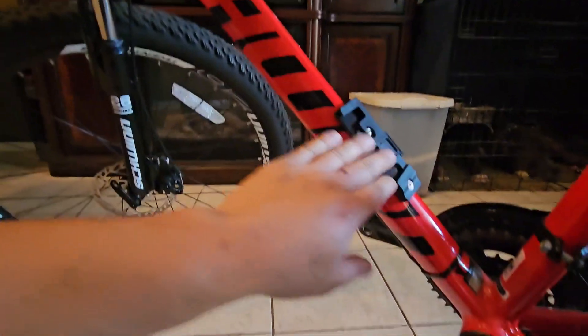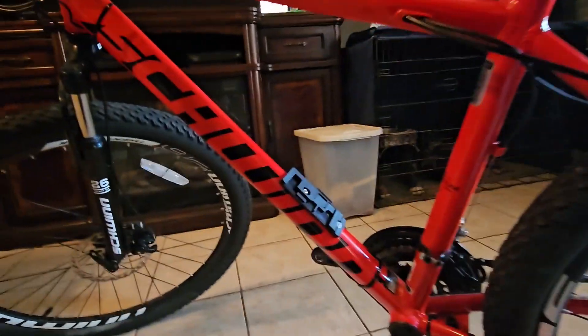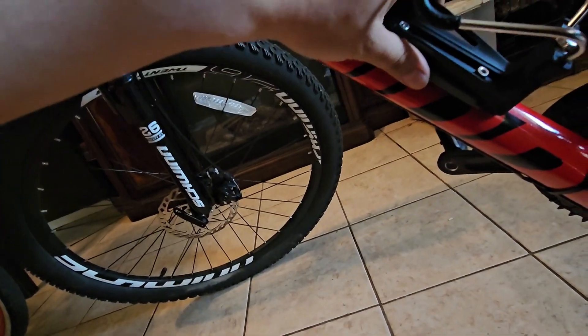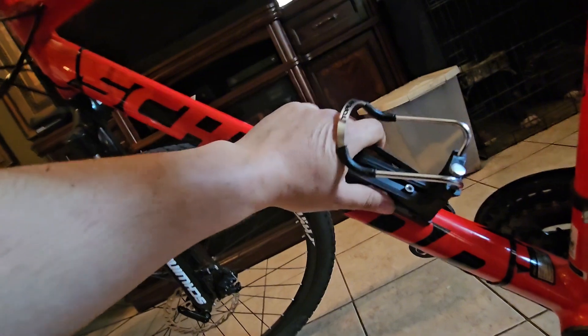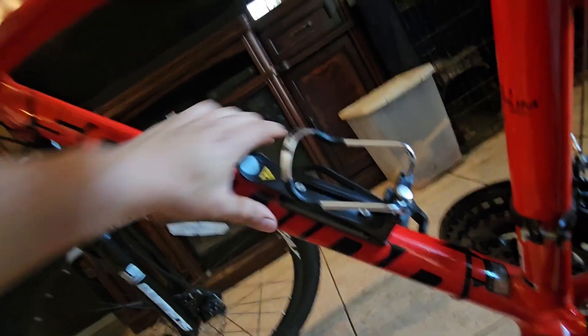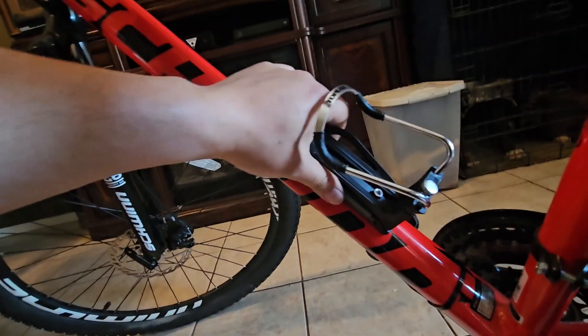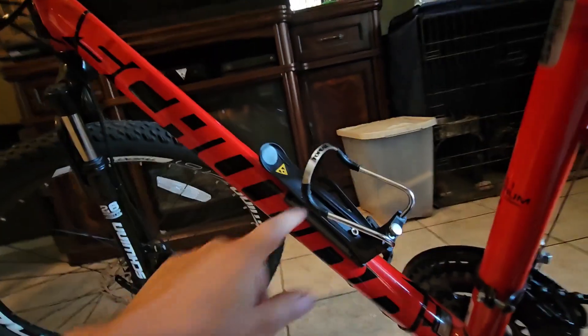So if you got a different attachment you want to put on there, to easily put it back on just go ahead and snap it right back on. Y'all heard that snap — that's why I needed to use two hands to take it off. It snaps on there pretty tight and it's going nowhere. It's on there y'all.